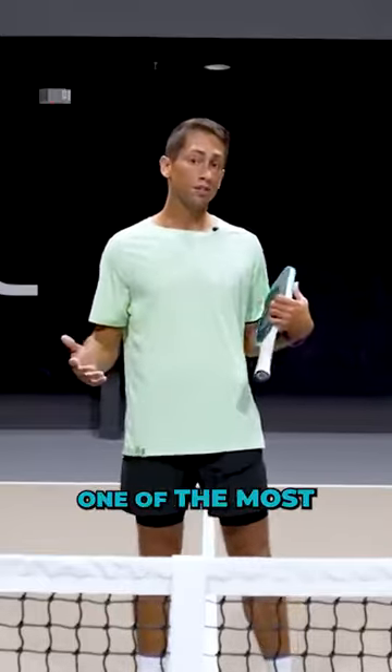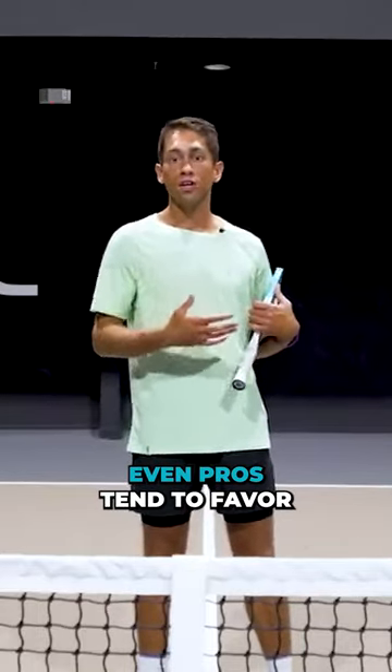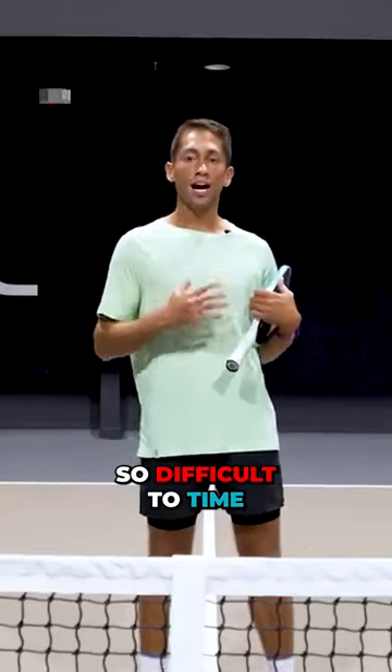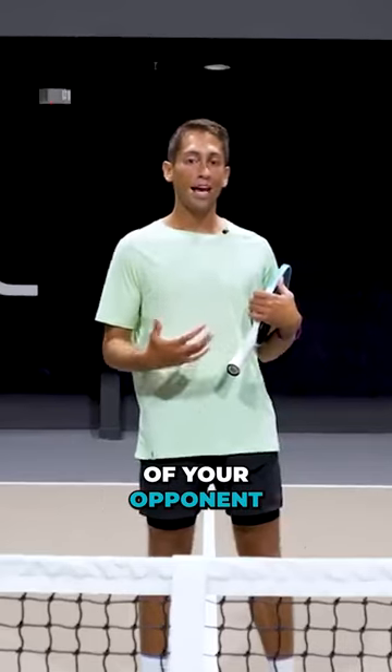Such a difficult shot — one of the most difficult shots in pickleball. Even pros tend to favor counterattacking rather than resetting because it is so difficult to time that ball and make it land in front of your opponent at the kitchen.